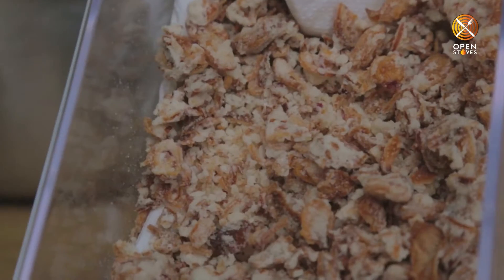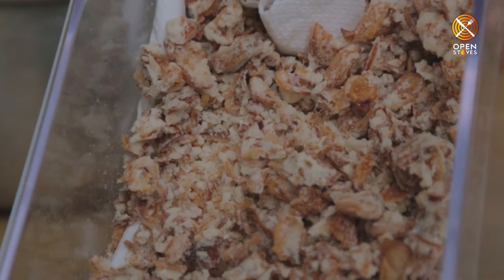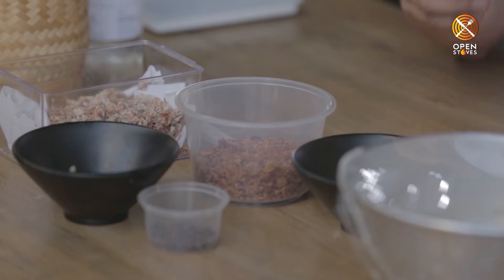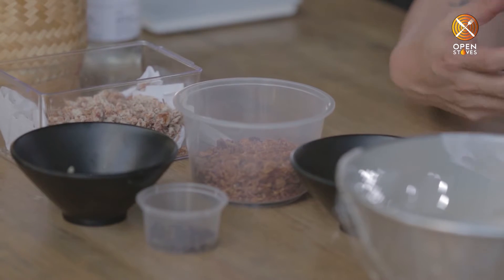For the caramelized shallots, we add a bit of sugar and water, bring it to a boil, and add in the fried shallots to give it a bit of texture, crunch and sweetness.